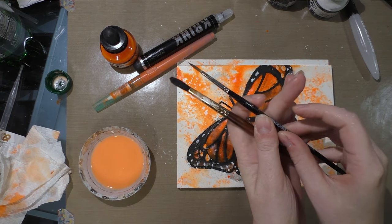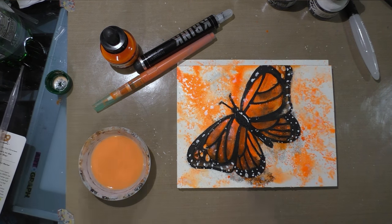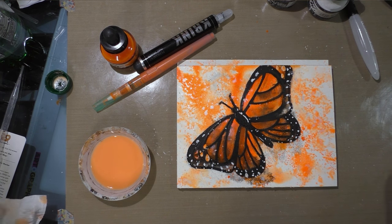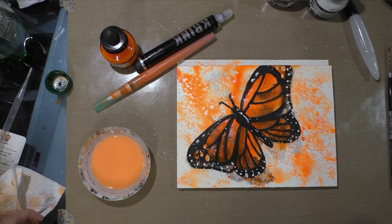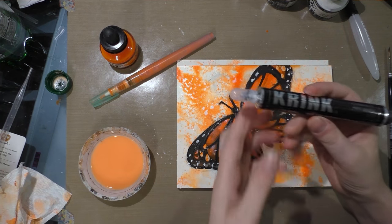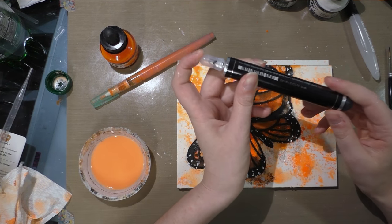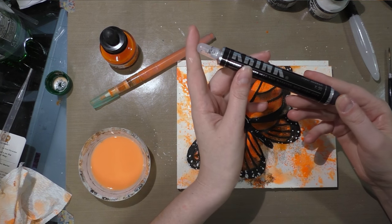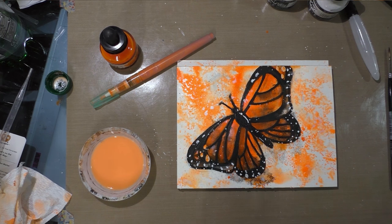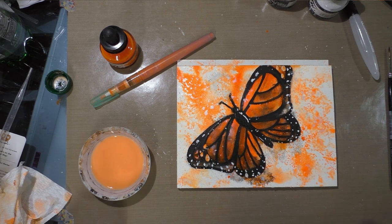None of the materials I brought to the table this challenge were particularly expensive or hard to find. I thought it was really neat to get to play with this Krink K90 — I look forward to seeing what people whose style is more graffiti and graphic, who work larger, maybe mural artists, do with this marker. Because I know I'm not the intended audience, but it was fun to play with it anyway.